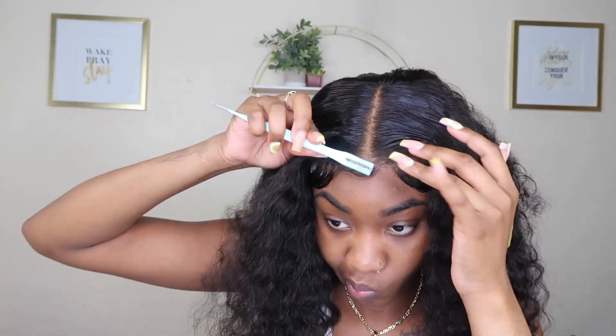Now it's time for the baby hairs, and then I'm gonna tie it down with my elastic band. I learned the perfect trick to perfect baby hairs is gorilla snot, and I tried it and let me tell you — it works. Y'all see the difference this gorilla snot makes? Let me make sure it's not too much by my eyebrows, but listen, this gorilla snot is that girl.